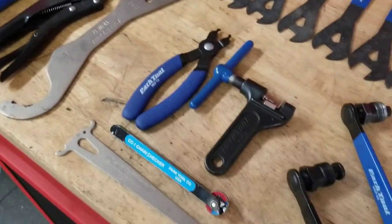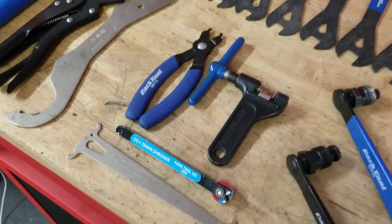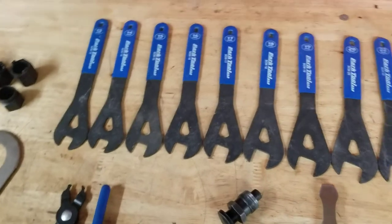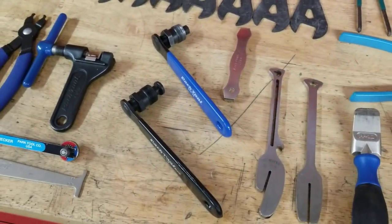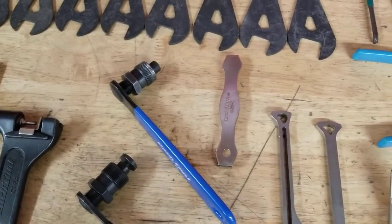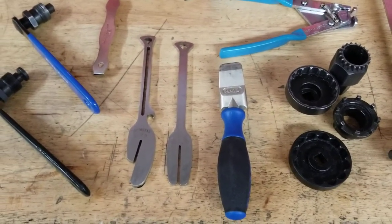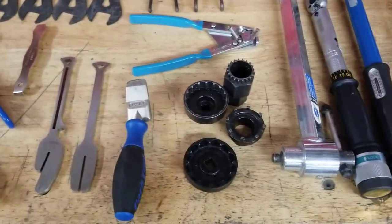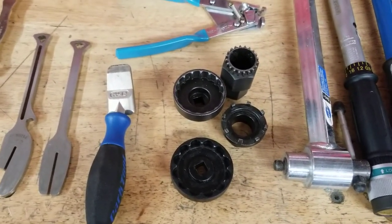Lock ring tool, chain tools. Here we've got a master link pliers, a chain tool, and several chain checkers. Up here, cone wrenches for adjusting hubs. We also have two crank pullers — a square taper spline and an ISIS spline crank puller. That's a chain ring nut wrench. Basic disc brake tools: a rotor truer and a brake piston decompression tool. Bottom bracket tools — these are just the ones for threaded bottom brackets, and this is only a couple; there are many of these.